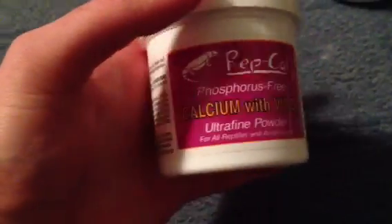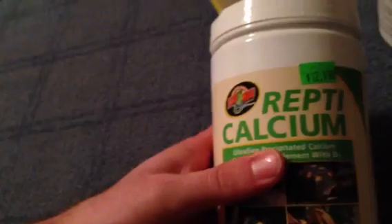Next I use Repcal — this is really good and really healthy for your reptiles, and I find it helpful. I have a Repcal with D3 that I'm just using up because I have a ton of it and it's a pretty big container, so I'm just finishing it off.